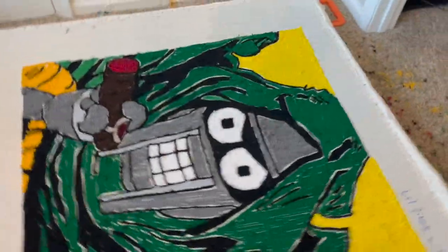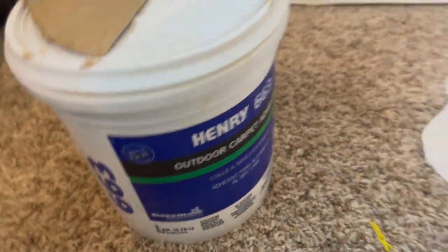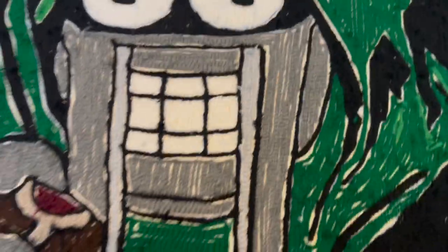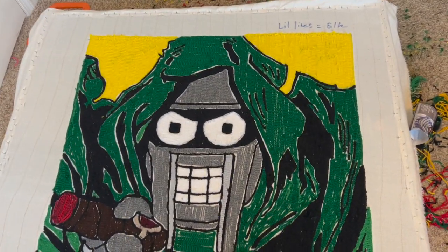We are back. So what I did — I took my frame off the sawhorse and I got my carpet adhesive. This is some stuff I got from Lowe's in the flooring department. Henry 663 has an odor — oh my God, it stinks. Make sure you wear a mask or something like that. I'm going to spread that on. This stuff stinks — this will be the last time I use this stuff. But you can see I got it all covered.